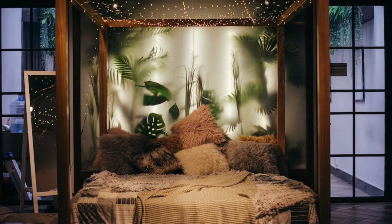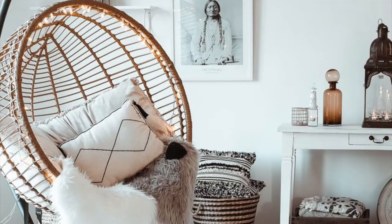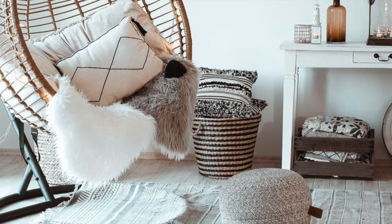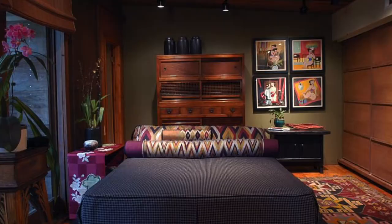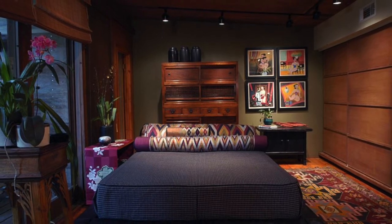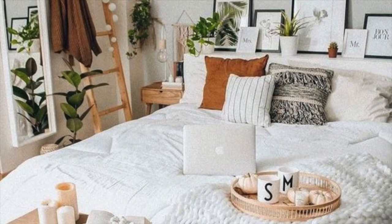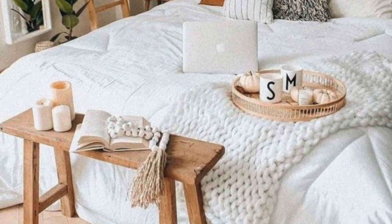You don't need much to create your own zen den in your home — just a room or space dedicated to well-being and mental health. You can designate a space: will your zen den be your bedroom or your living room? An extra bedroom, a corner of your home, your back patio? The options are endless. Just choose a space that fits your individual needs.